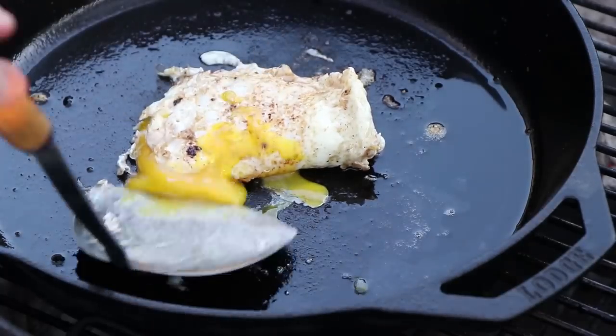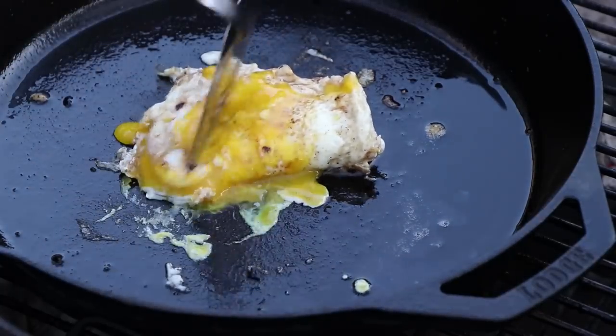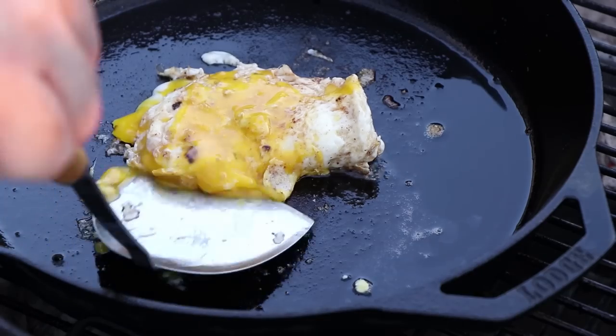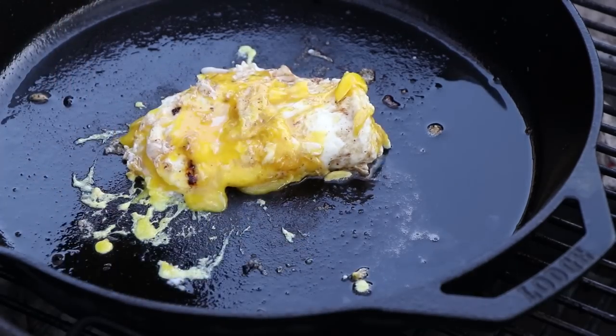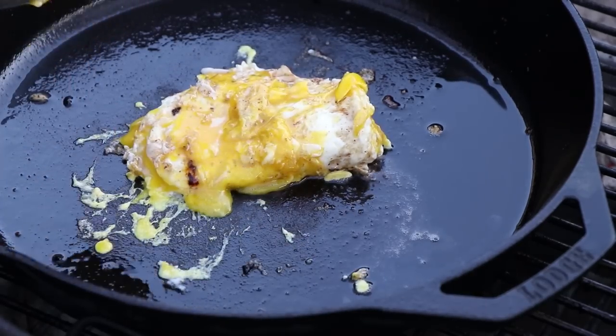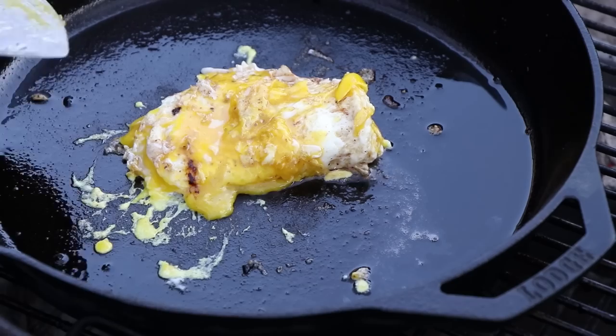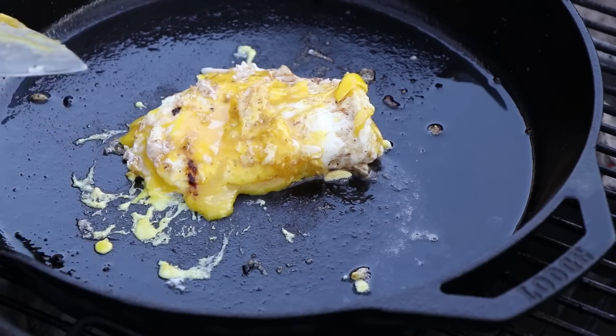Some yolk spilling out, but that's all right — just scoop that yolk back on top. This is going to be a good breakfast burger. Now, for any of you wondering, I'm not putting any cheese on. I know a lot of people love cheese on their burgers or breakfast sandwiches — I don't always eat a lot of cheese, and this time I'm choosing no cheese.